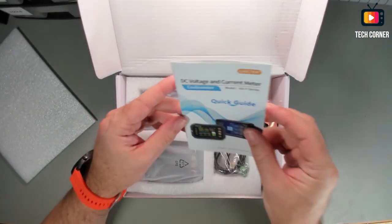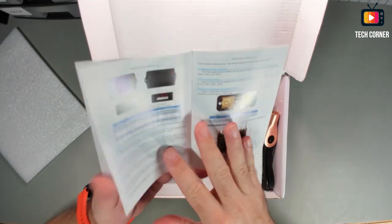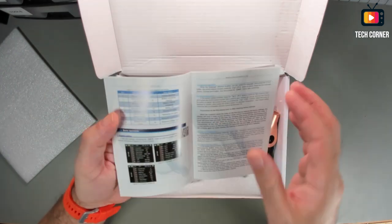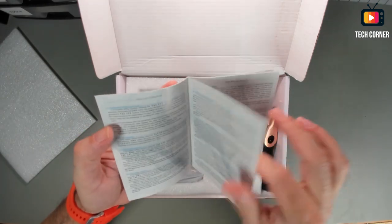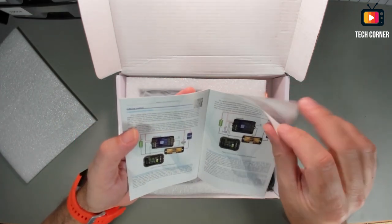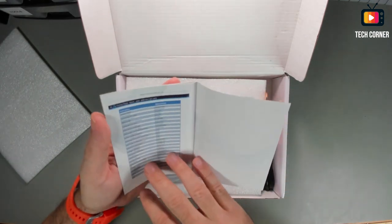We start by having a small user manual. It's small, but it's okay. You have here all the information — it's in color, well organized, with all the keys and functions to program this device. They did a good job. You have three setup examples with internal power or external power for the display.